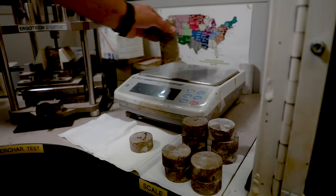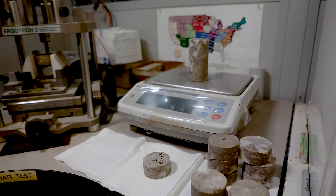We start with the UCS test, and that test is basically what people refer to when they talk about how hard the rock is — that's the test we're doing here. Then the Cerchar abrasivity test is for understanding how abrasive the rock conditions are.